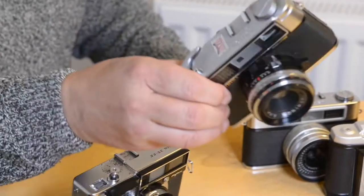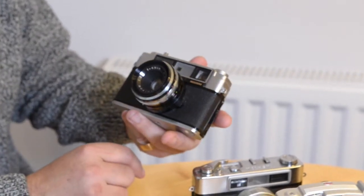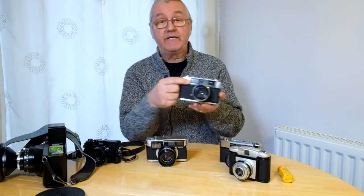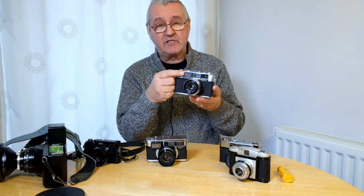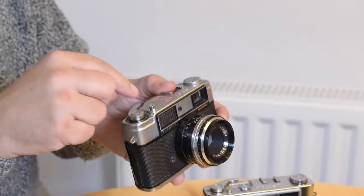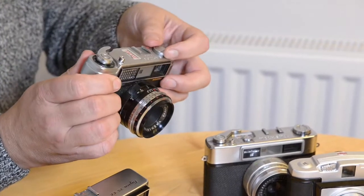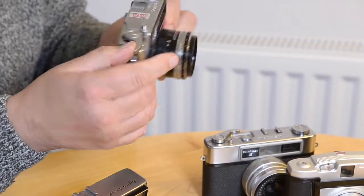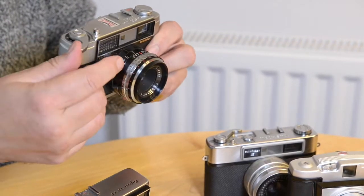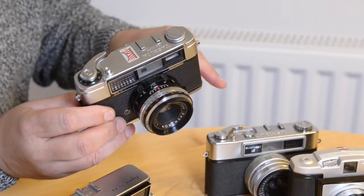This is another little Yashica — the Minister 2, very similar to the Minister 3. The meter is on the top there, which is how the camera meters light. You meter your image, look at the gauge, set the camera off the gauge, and wind the film on. This one doesn't have a roll of film in it currently. You wind on and away you go.